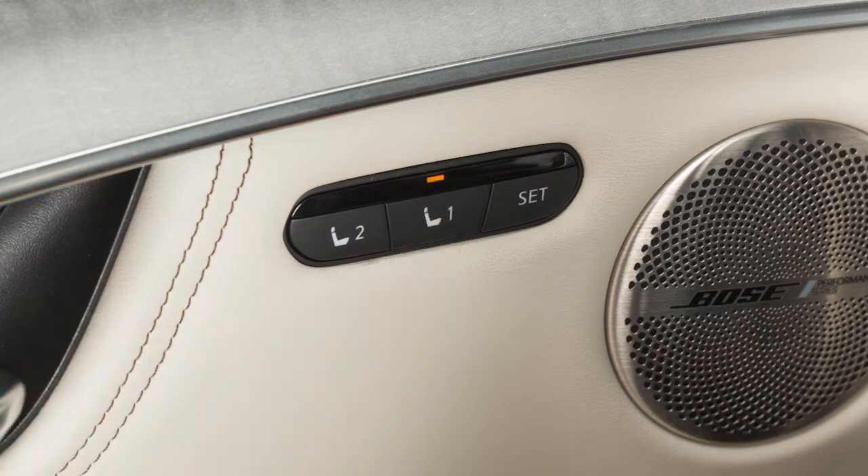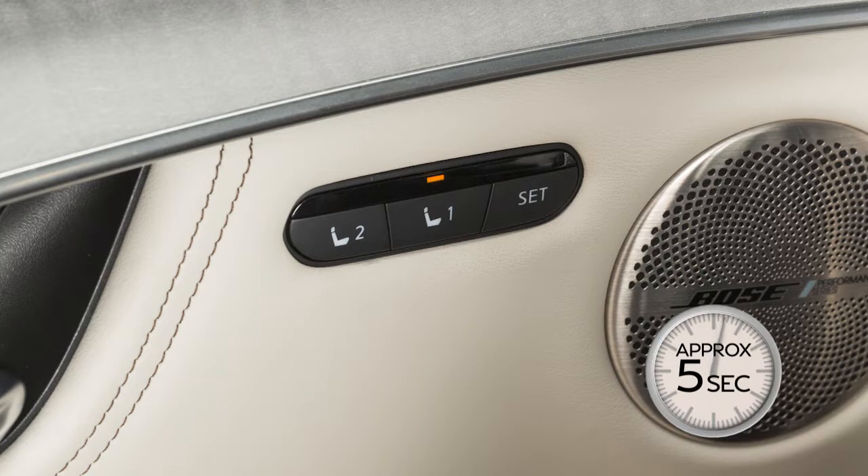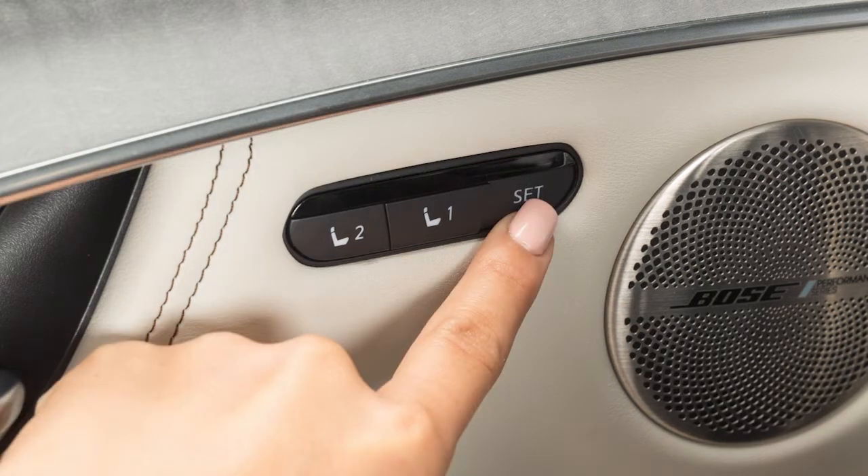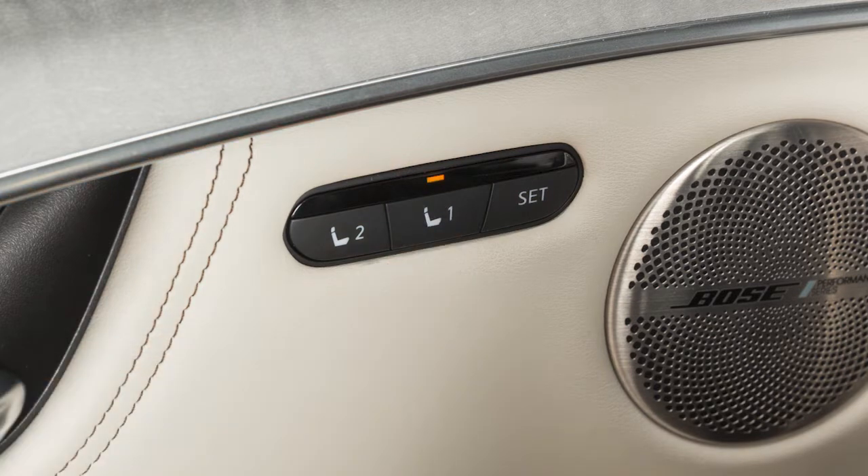The indicator light for the pushed memory switch will come on and stay lit for approximately five seconds. When the indicator light goes off and a chime sounds, the procedure is complete. When a new set of positions is saved to memory, the previously stored positions for that switch are deleted.